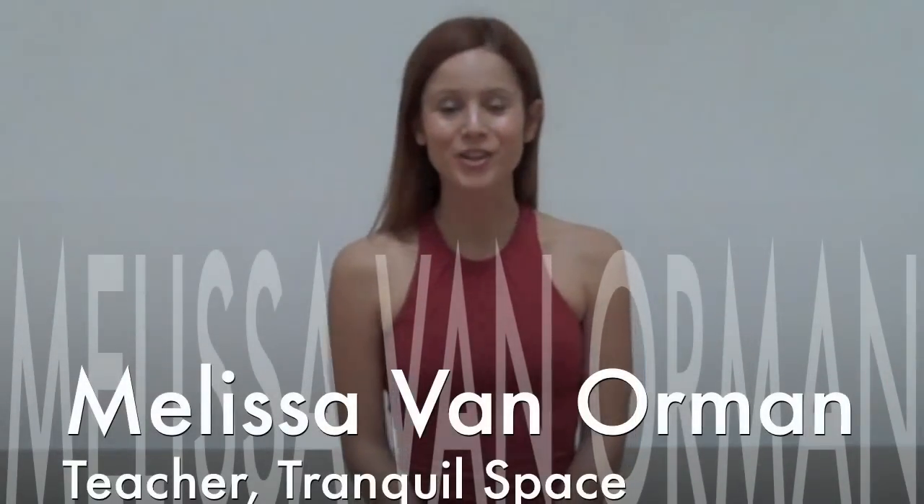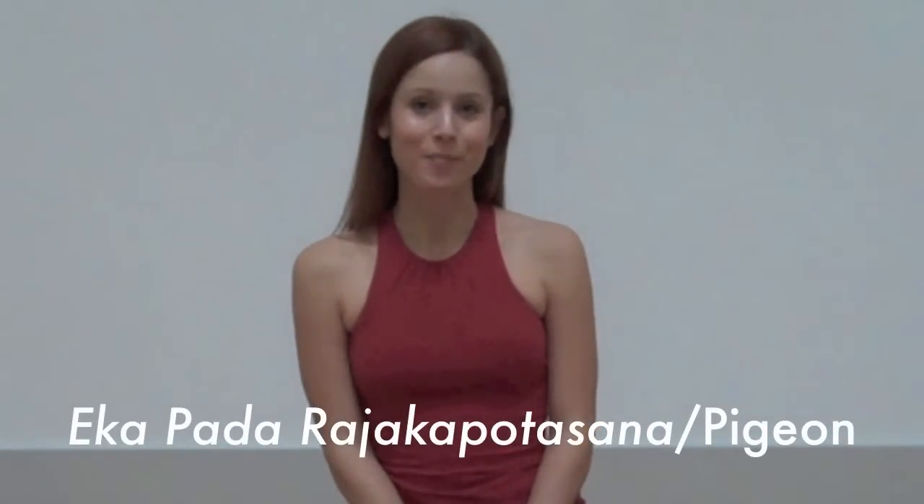Hi, I'm Nosa, a teacher here at Clinical Space, coming to you with the Asana of the Month for November: Eka Pada Raja Kapotasana, also known as Pigeon Pose.